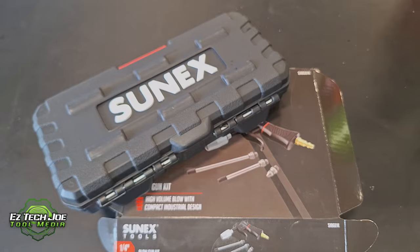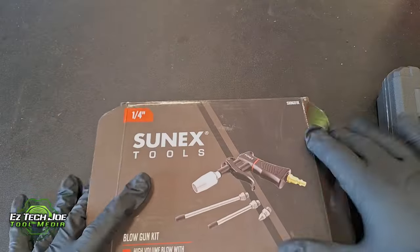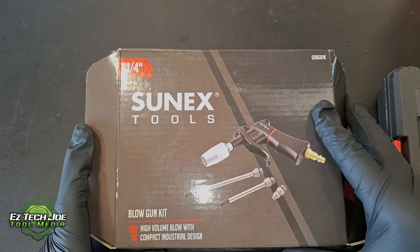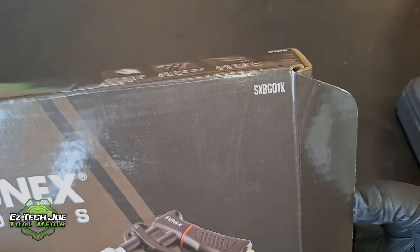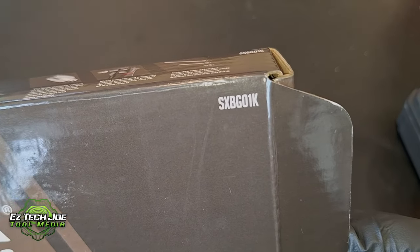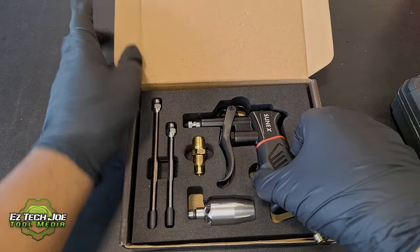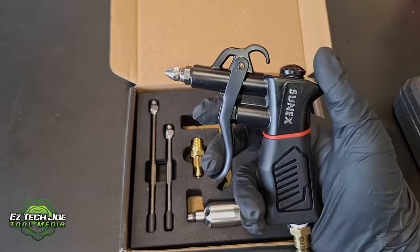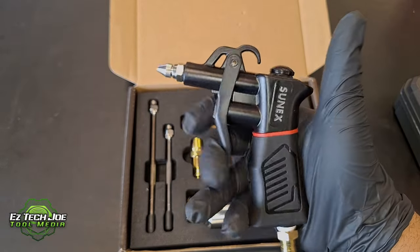Check this out. Today I got two tools here from SunX Tools. This is their new blowgun right here. I'll show you the part number real quick — it is XBG01K. This is their newly released blowgun kit, and what it is, it's high flow and it's compact. You see that — it fits right there in the palm of my hand.